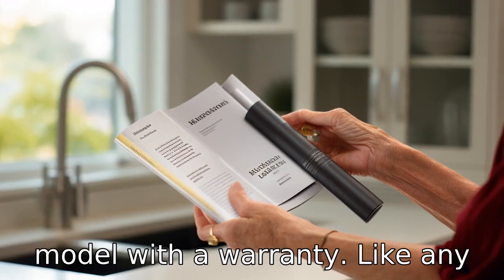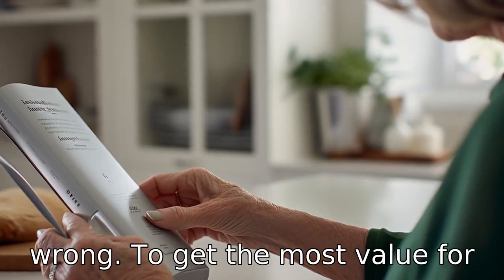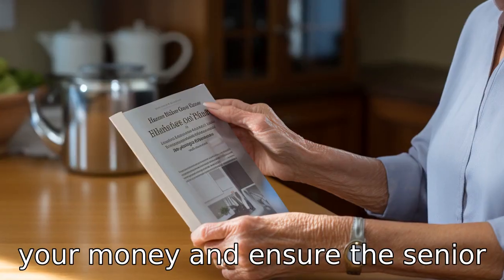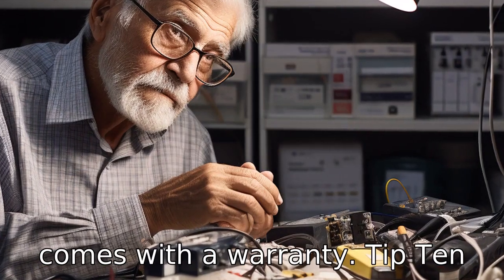Tip 9: Pick a model with a warranty. Like any electric device, things can go wrong. To get the most value for your money and ensure the senior isn't left without a functioning device, choose an opener that comes with a warranty.